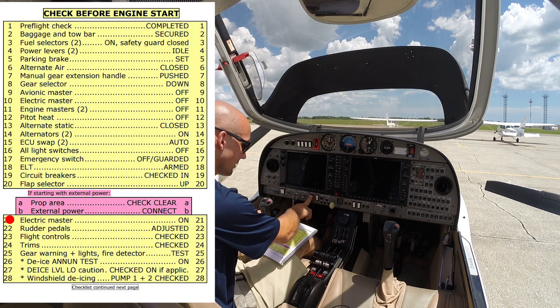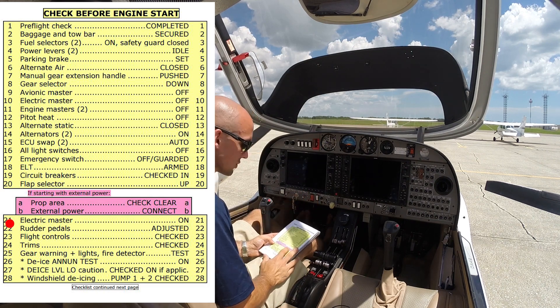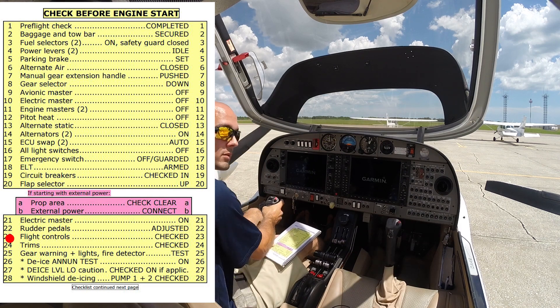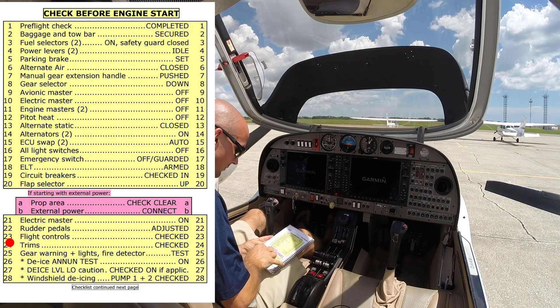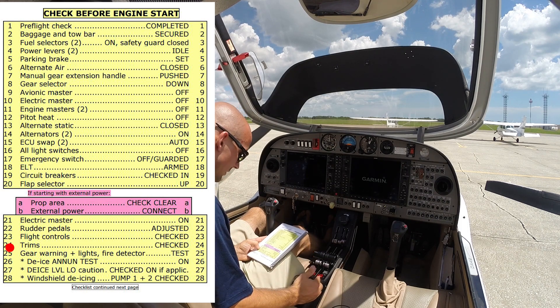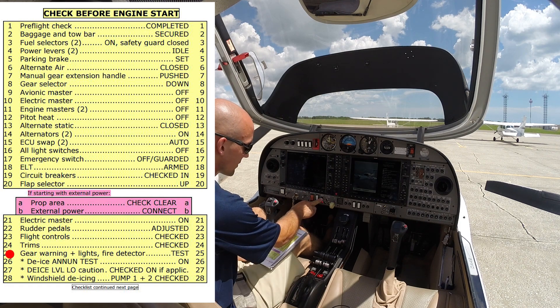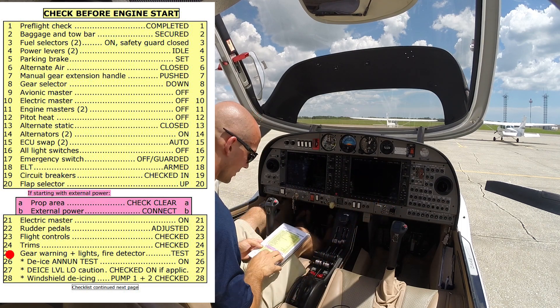The electric master will go ahead and turn on. We can hear our gear pump cycling, just recharging the pressure in the system to hold our landing gear down. Rudder pedals are adjusted, flight controls check — all good. Trims set to takeoff. Gear warning lights and fire detector test — we're looking for the annunciators up there, all good.